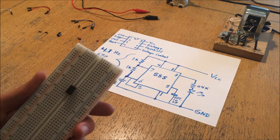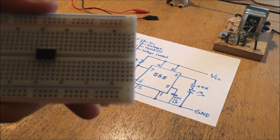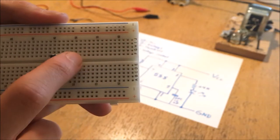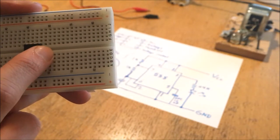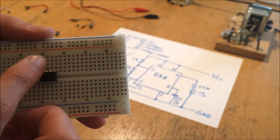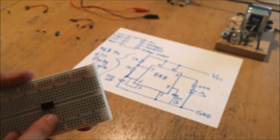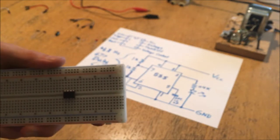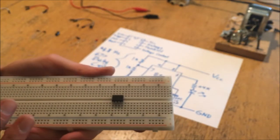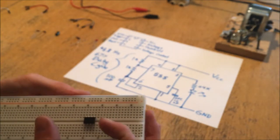One thing to keep in mind is to keep track of your pins - you usually want to have the little notch in the chip towards the top of your breadboard. It allows you to orient the chip and tell what the pins are. It really doesn't matter which way around you use the breadboard - it has lettering and numbering on both sides - but you need to know which side is associated with the little notch on the top of the chip.